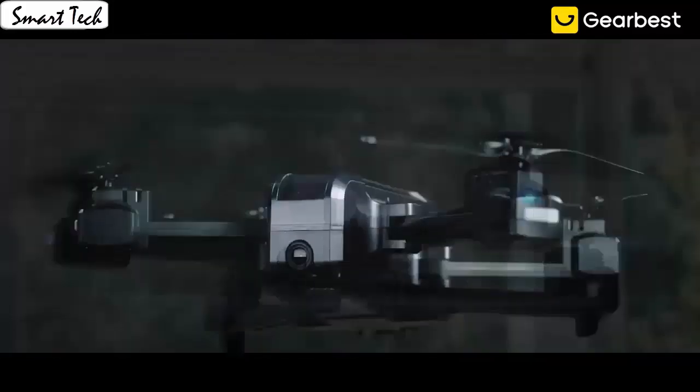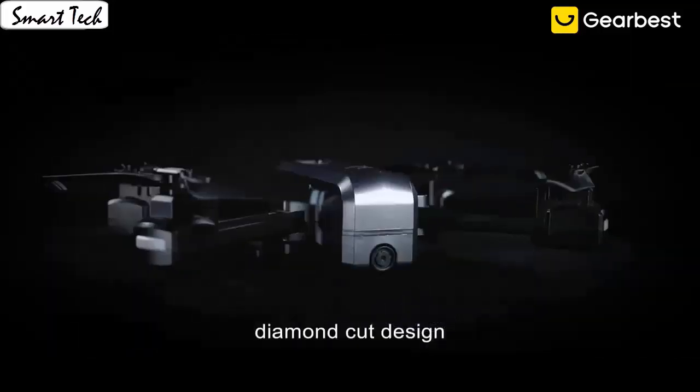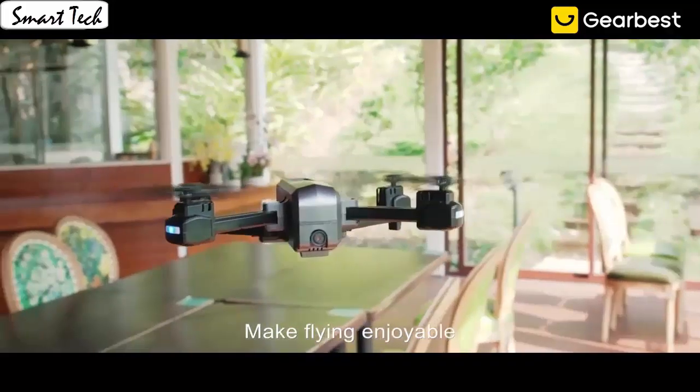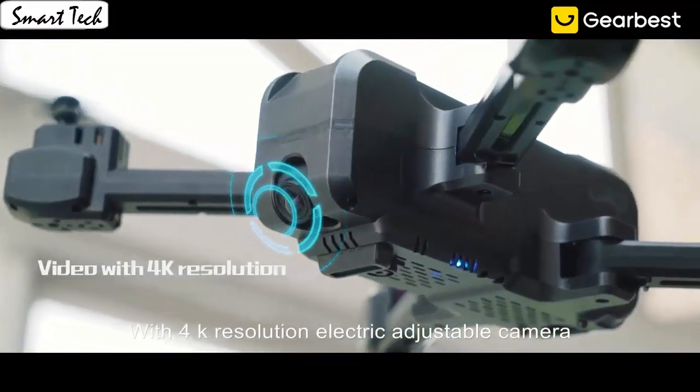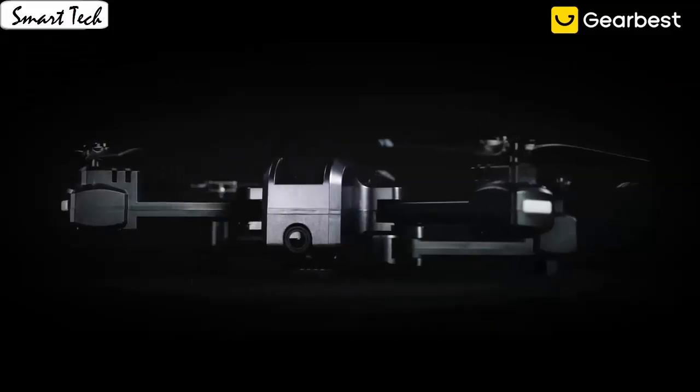It's easy for everyone to fly the drone stable and capture videos or photos from any angle shooting, which is very convenient for beginners. It also has a built-in one-key return home feature that will allow the drone to fly back.